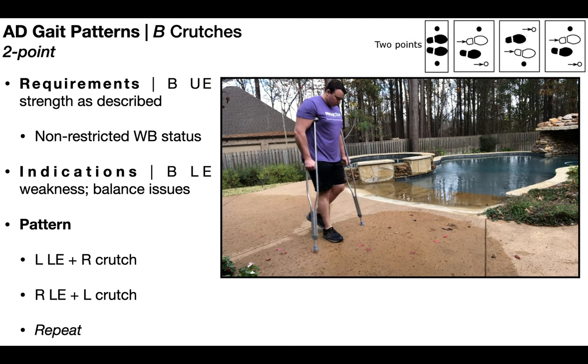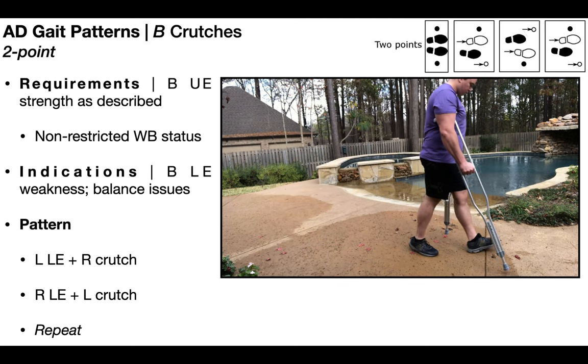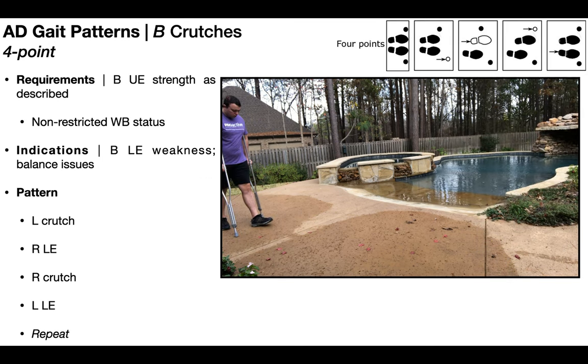As opposed to the four-point gait pattern, which is more cognitively taxing. The four-point gait pattern has the same requirements and indications as the two-point gait pattern. But the two-point gait pattern is going to be easier for most people because it mimics a normal gait pattern with reciprocal arm swing — meaning the leg and opposite arm always move together. In contrast, the four-point gait pattern is going to be more difficult because all the movements of the arms and legs are dissociated from one another, which does not occur in normal gait without an assistive device.